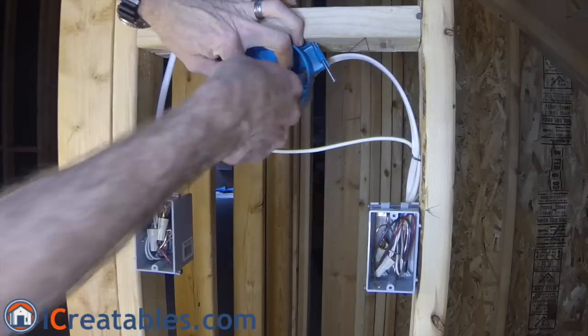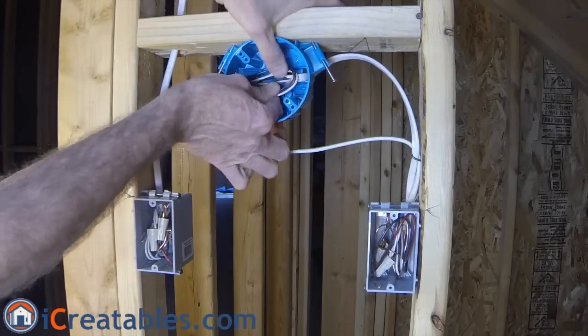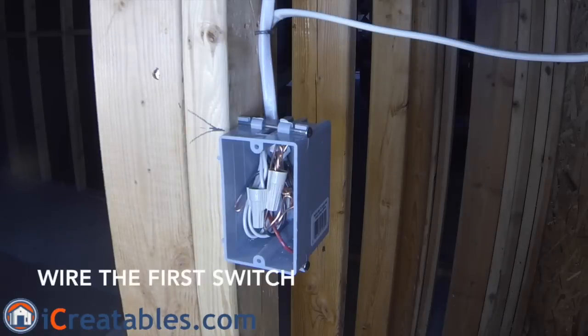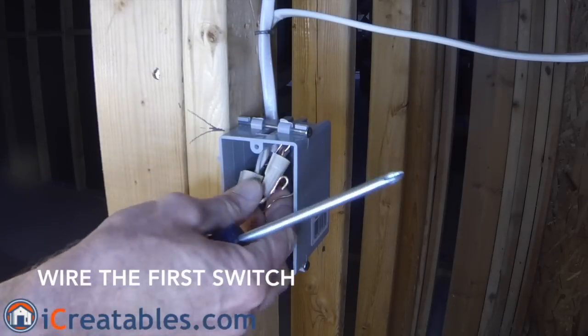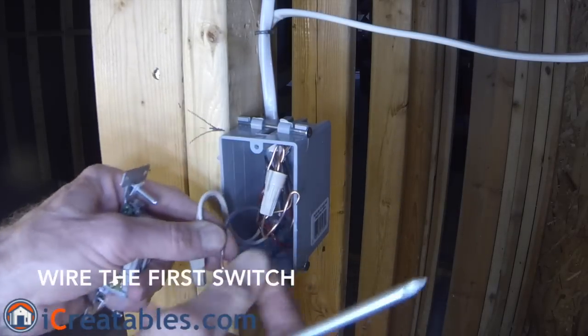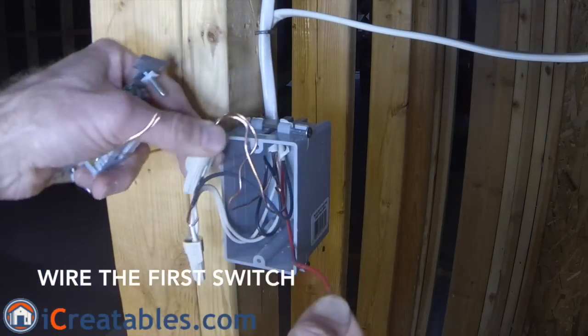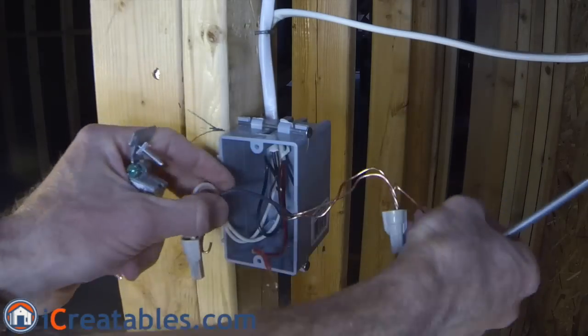To prepare the light box wires, you will simply fold them into the box. After the drywall, paint, and trim are installed, you will come back to the boxes and install the switches and light. We will now show you how to install the switches.